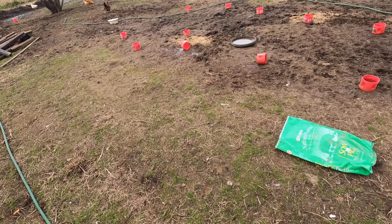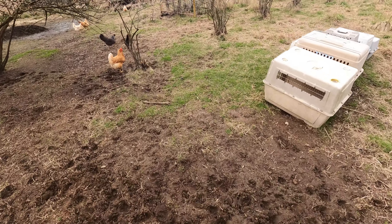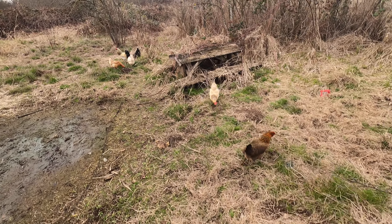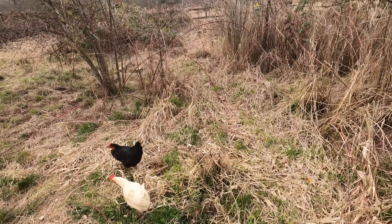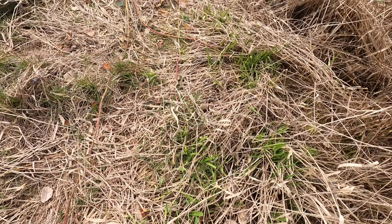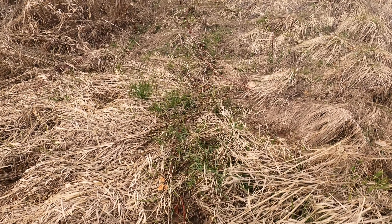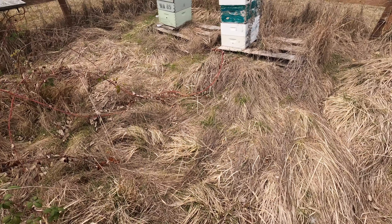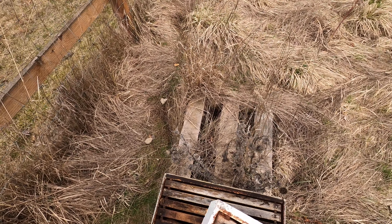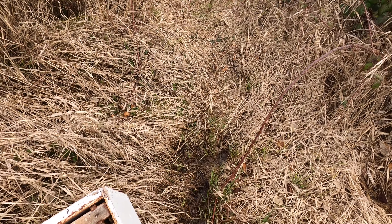He's going to set me up with saws and wood — everything I need to build my own hive bodies, which is what they're called: deep hive bodies for brood, honey supers for storing nectar and pollen for the bees to eat.